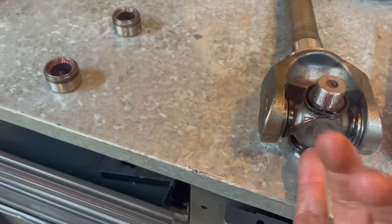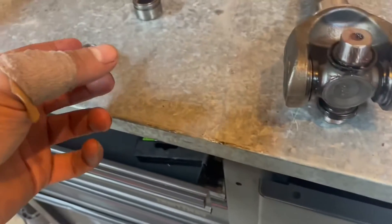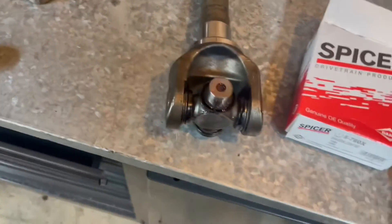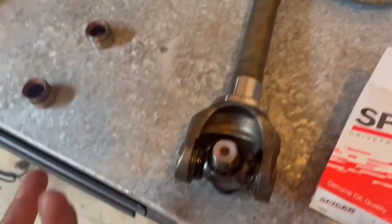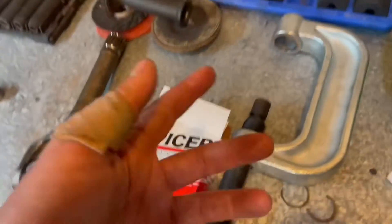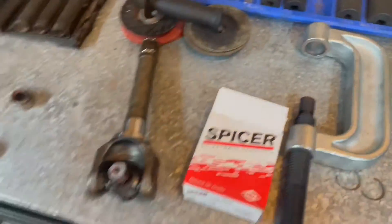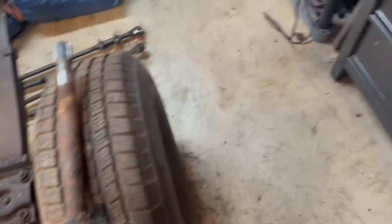Here's the driver side. There's the passenger side. Driver side — axle is right here. New outer axle. New outer axle. I just got all that stuff pressed out, so we're good to go at the moment.